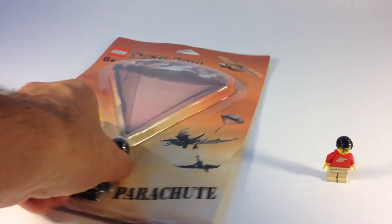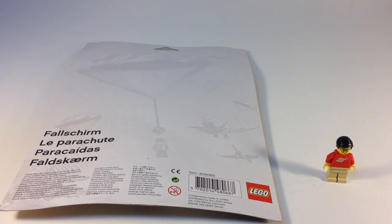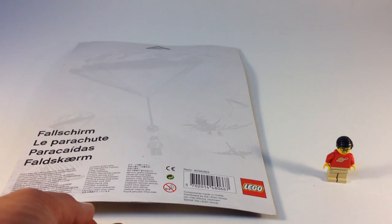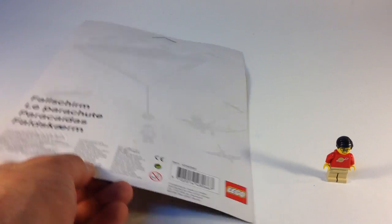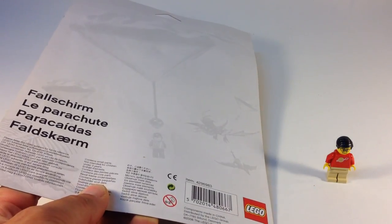It comes in this special package card, kind of like an action figure would come in. There's the item number 4296983, made in 2006. So don't be confused by the Dino 2010 name — this is a futuristic dinosaur world.